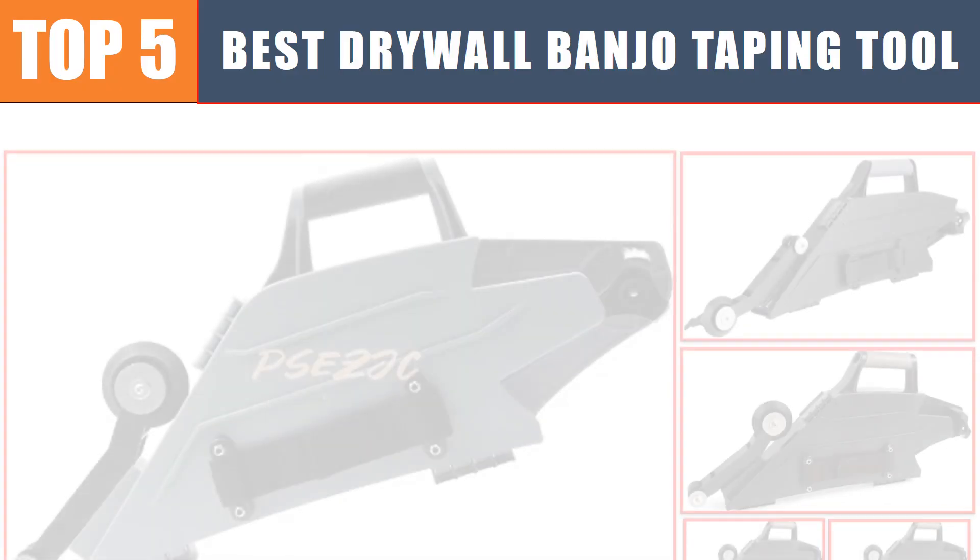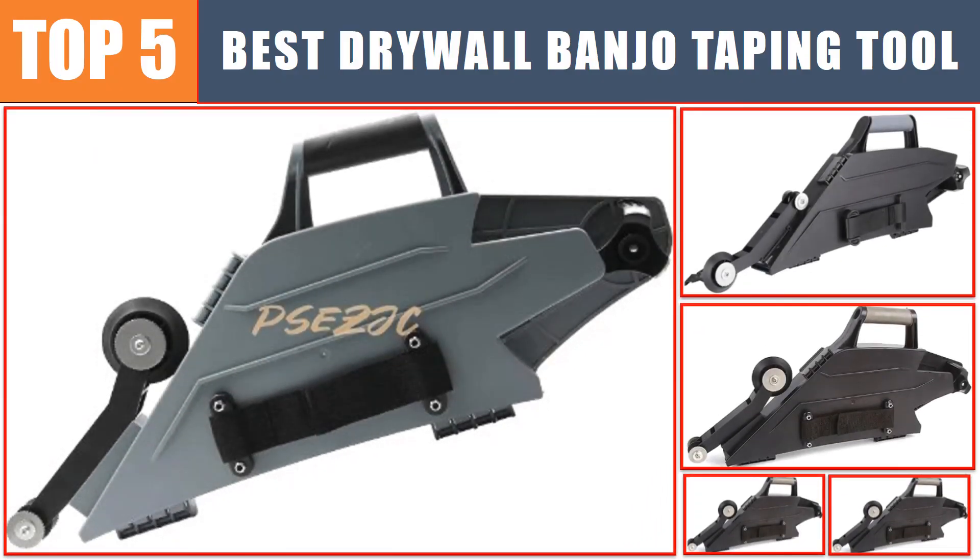Are you searching for the best drywall banjo taping tool? In this video we will look at the top 5 best drywall banjo taping tools in 2024, which save you time and money.